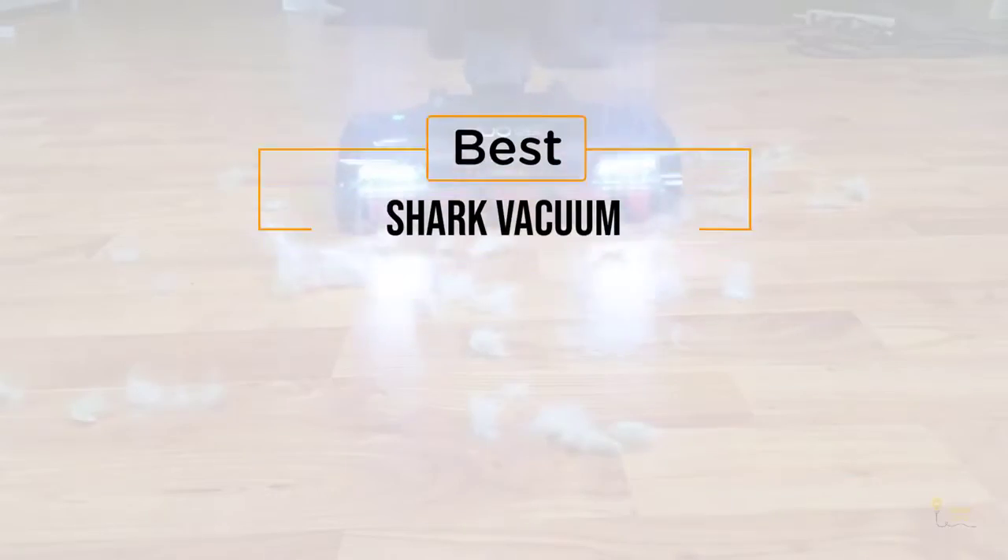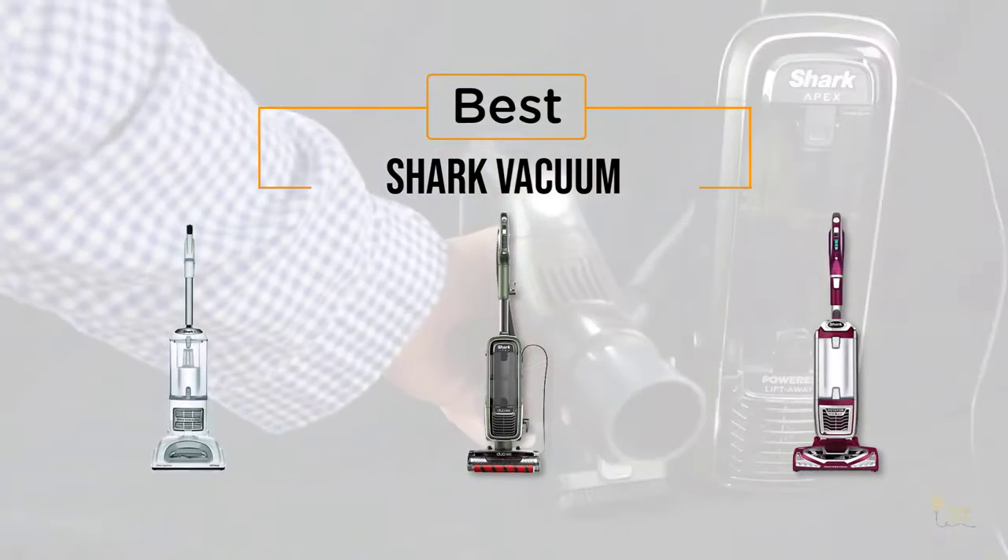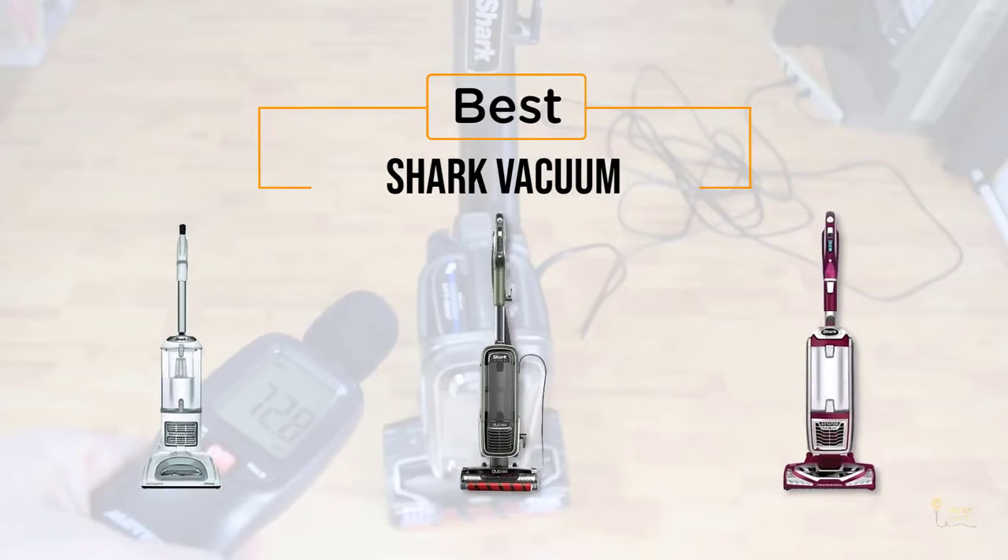If you're looking for the best Shark vacuum, here's a collection that you've got to see. Let's get started. At any time, you can click the circle for more info and real-time deals.